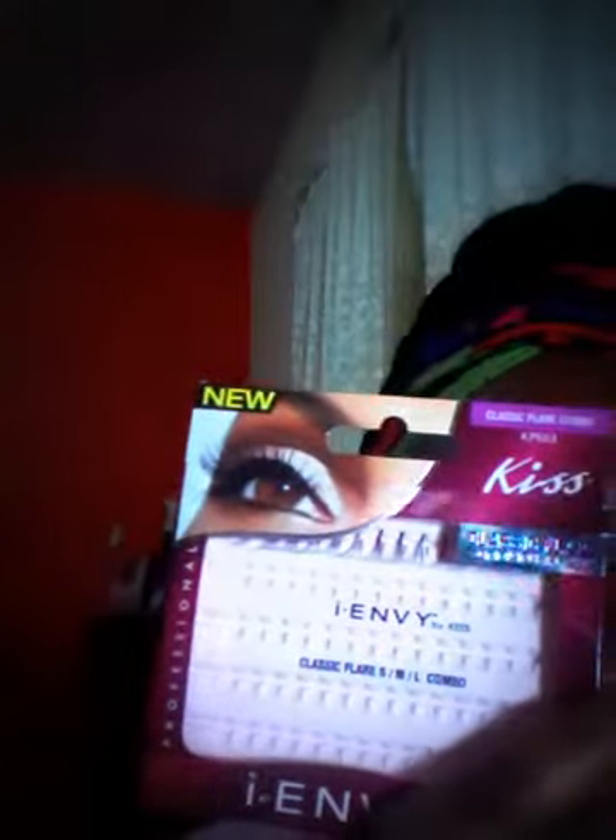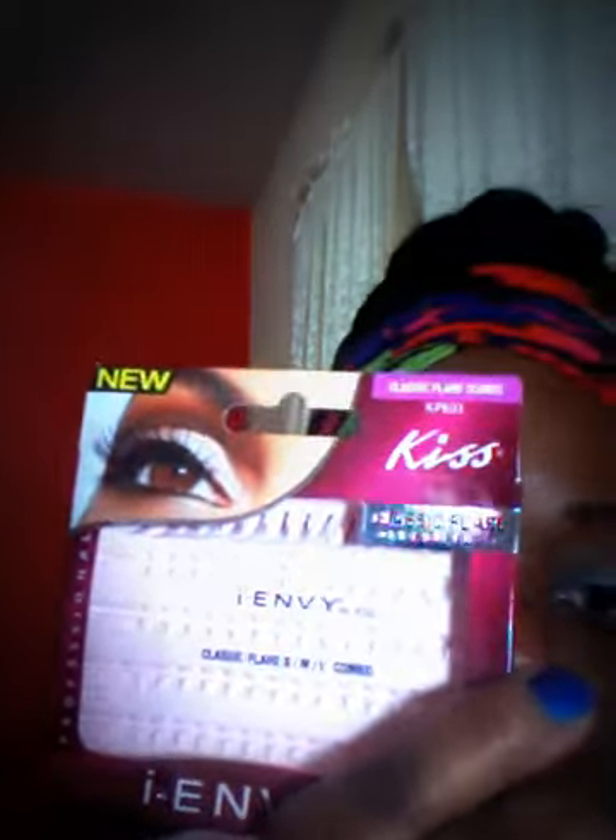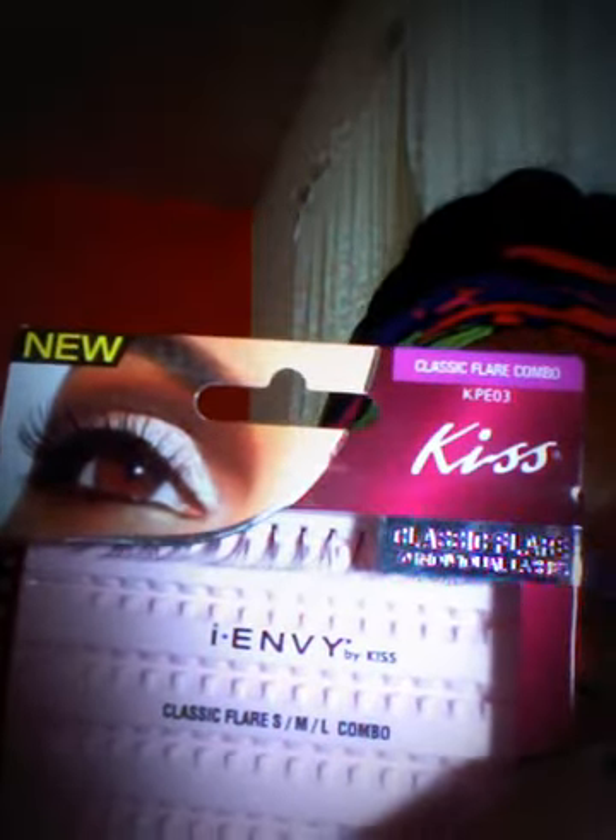I used some mediums around here and then the short ones. Kiss is the name of the company. This one came with a combo set — Classic Flare, small, medium, and large. I didn't use the large ones because I didn't really want to be too dramatic.